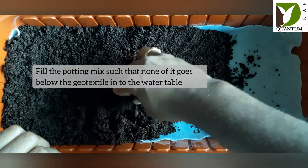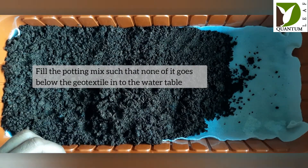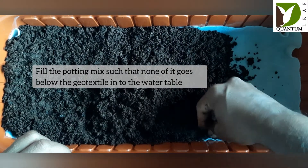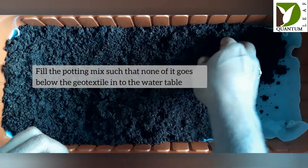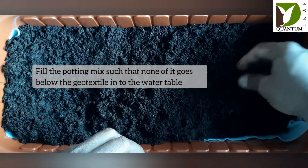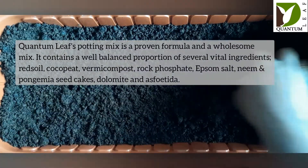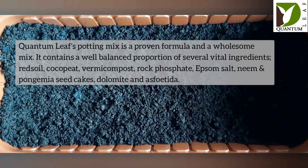This way you can ensure that water drainage is very effective while no solid particles go into the water table. Now you can fill the rest of the pot as usual.